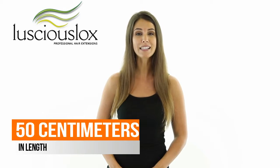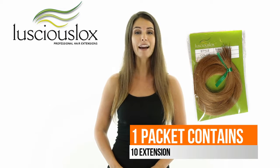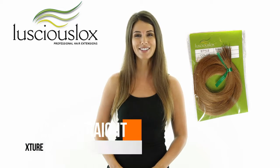These extensions come in 50 centimeters in length, they come in packets of 10, and have a natural straight texture.